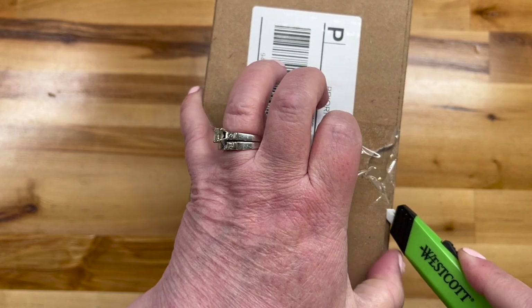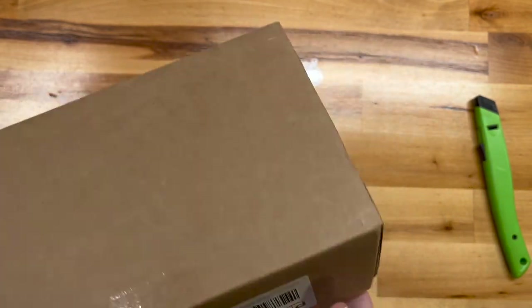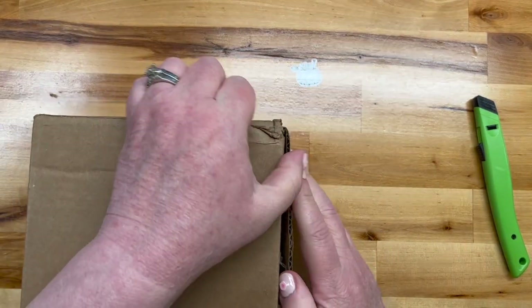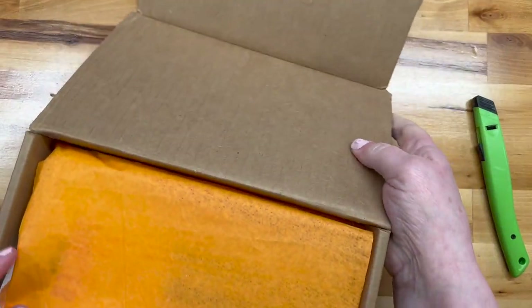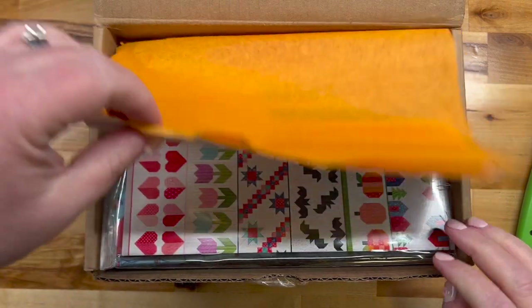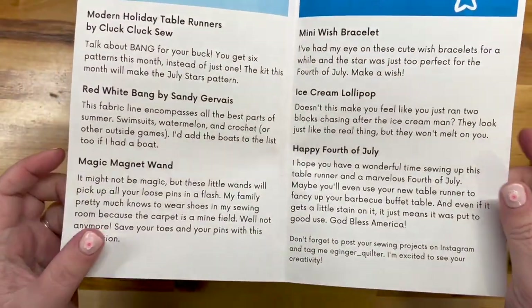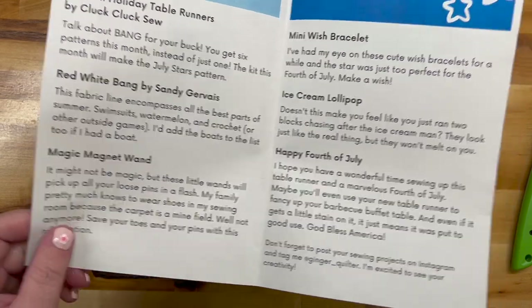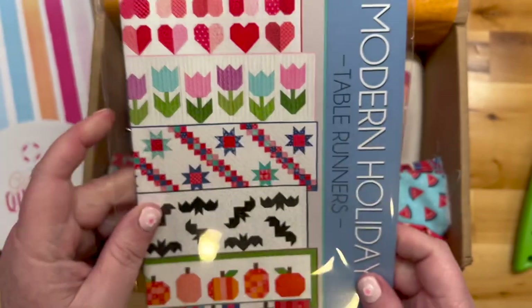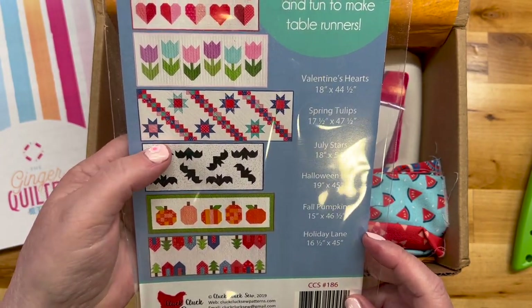Ginger Quilter — the one I can never get open! Lovely orange tissue inside. Here we have our informational documentation: Stars and Stripes already! A table runner, a magnet wand, a wish bracelet, an ice cream lollipop. Let's get in here and have a look. Modern holiday table runners — this is up my alley. Cluck Cluck Sew — I'm assuming this is the one for July Stars.